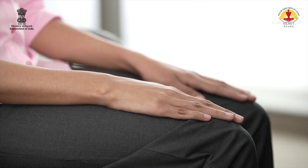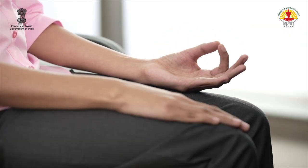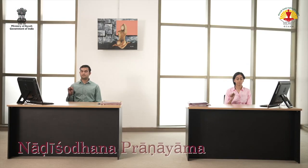Sit on the chair with back and neck straight. Rest the palms on the thighs. Gently close your eyes. Take a deep breath and exhale. Repeat this two more times. Now place the left hand in Jnana Mudra and adopt Pranayama Mudra with the right hand.